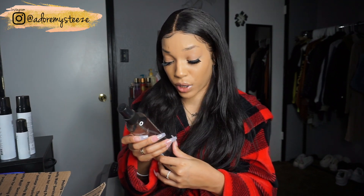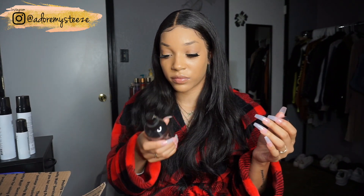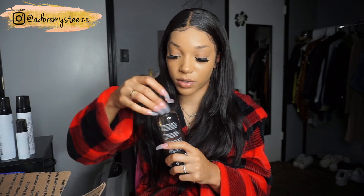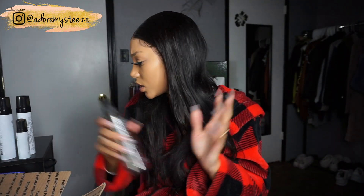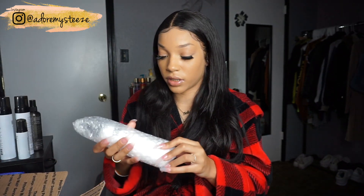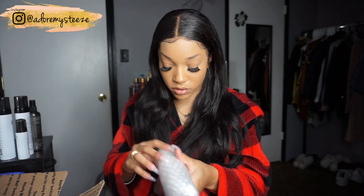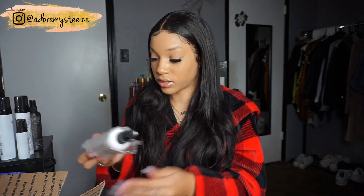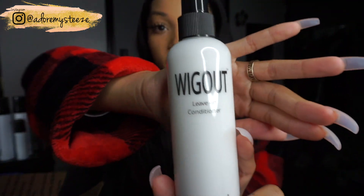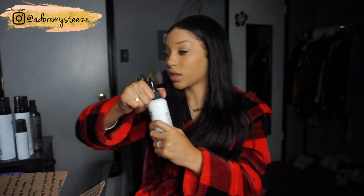Next is the Style Factor Stronghold Fitting Spray — I'm going to spray it, it smells pretty good. I'm assuming this is a hairspray, so that'll be good for my wigs. Then there's a Wig Out Leave-In Conditioner, and I'm so happy because a lot of these products will work with my wigs. I wear a lot of wigs now, and it smells really good.